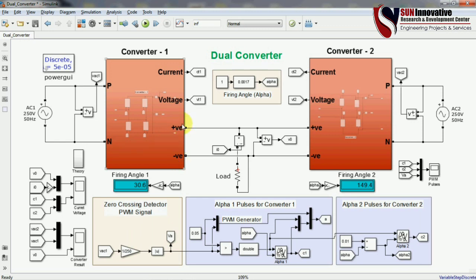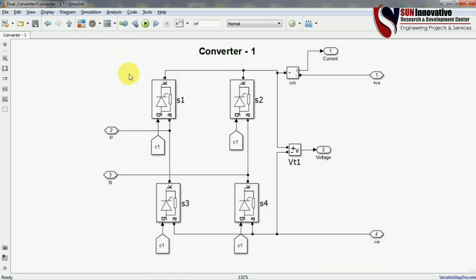The positive and negative terminals are taken from the subsystem, and in between the two lines a load is connected. These probes are for voltage and current measurement. Opening the first converter subsystem, you can see the basic topology of a full bridge converter with four thyristor devices. The phase and neutral are the inputs, and the positive and negative terminals are the outputs.